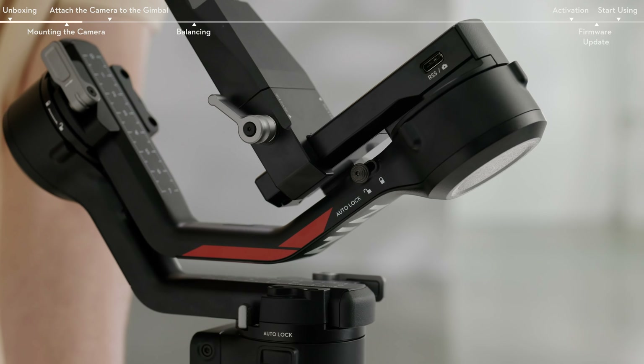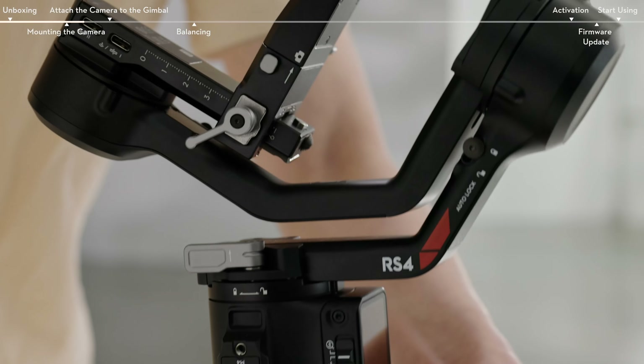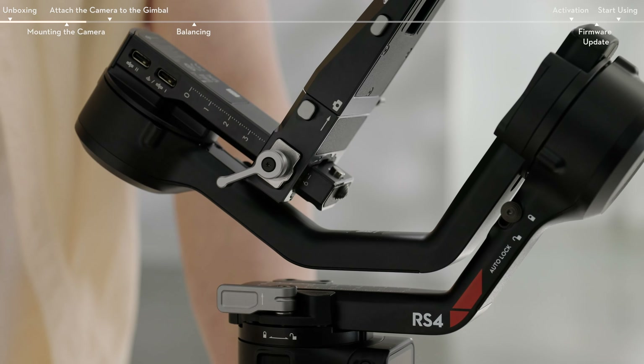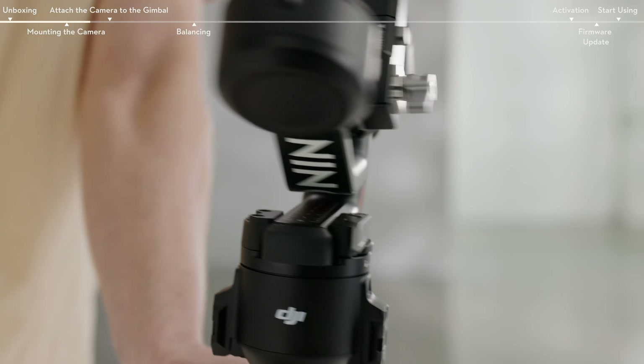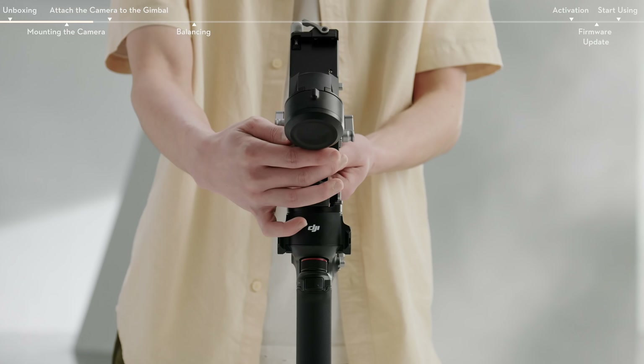Move the tilt-and-roll axis locks to the unlock position respectively and adjust the position of both axes. Then lock the axes.